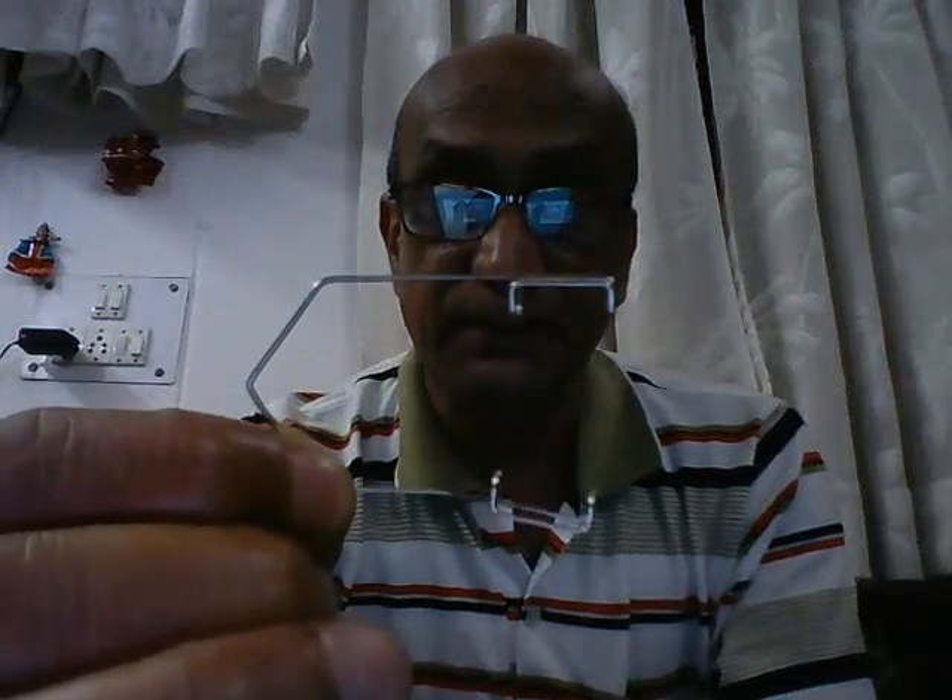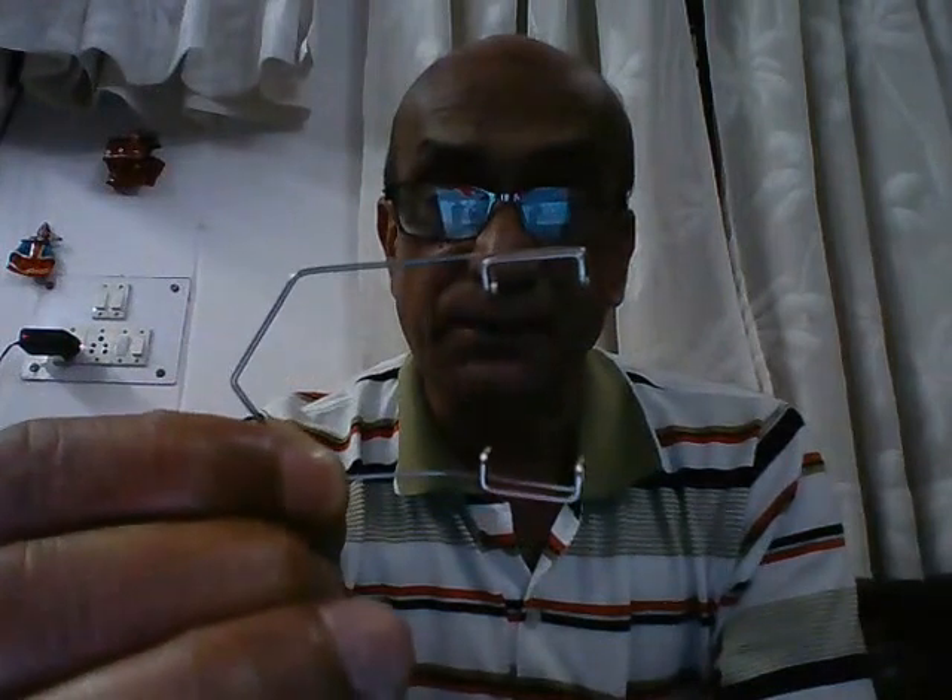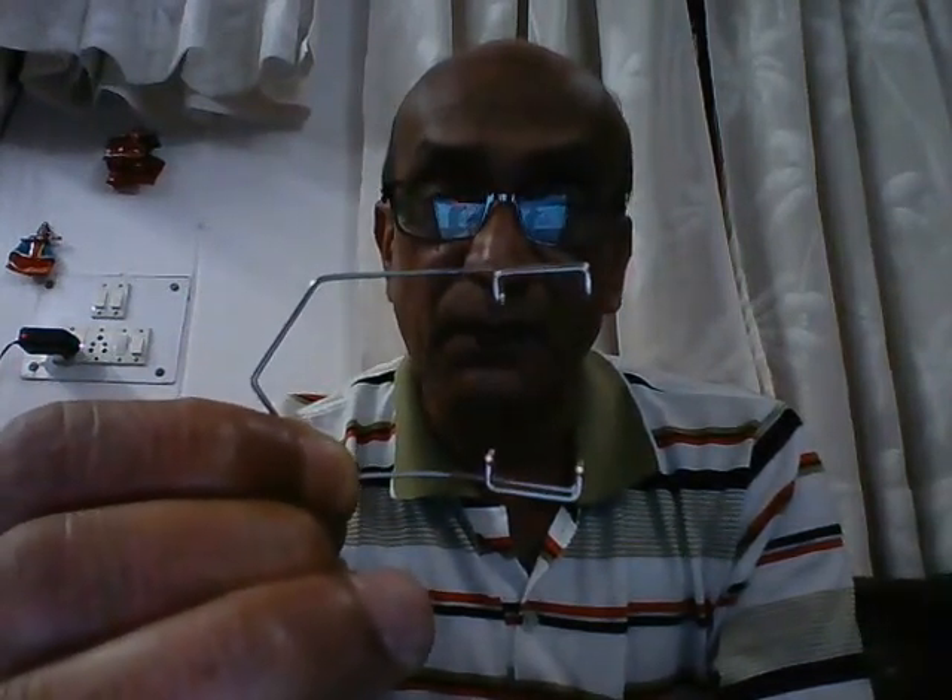This is the next ophthalmic surgery instrument, a very basic instrument again like the previous one. This is known as the barricade wire speculum. Again, the purpose is the same — it is to retract the upper and the lower eyelids during any ophthalmic procedures.